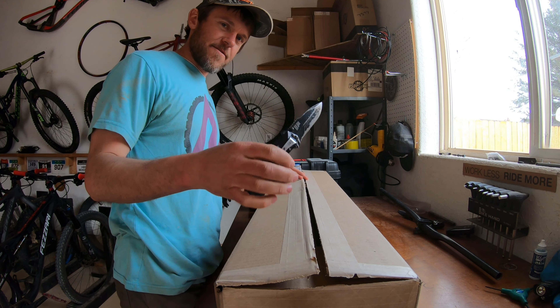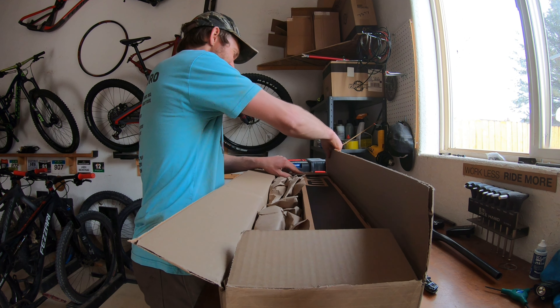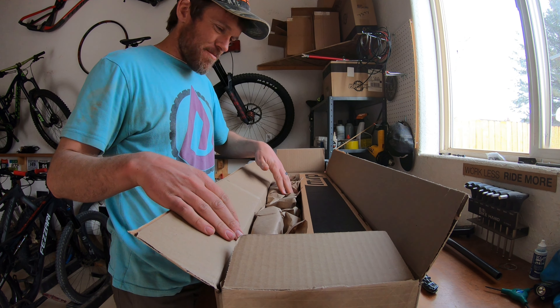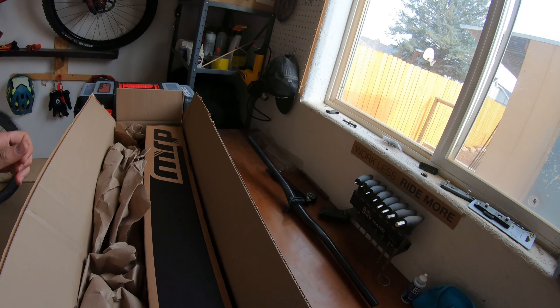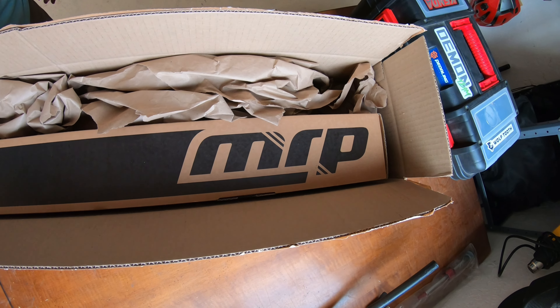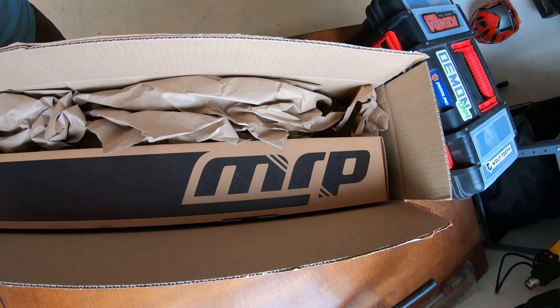Always use your box knife. Get this bad boy out. See around the box right there what it says — MRP, that stands for Mountain Racing Products. MRP is out of Grand Junction.